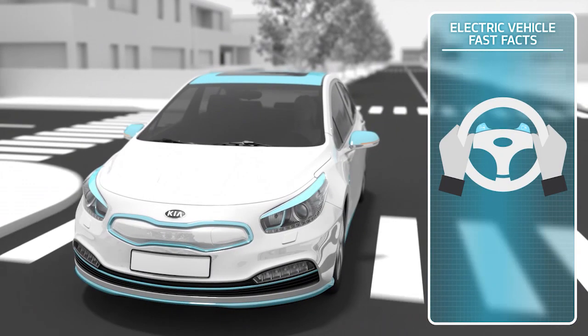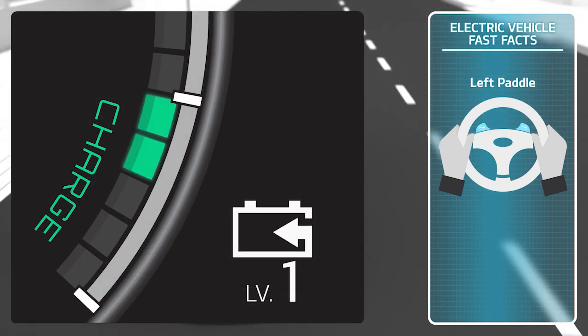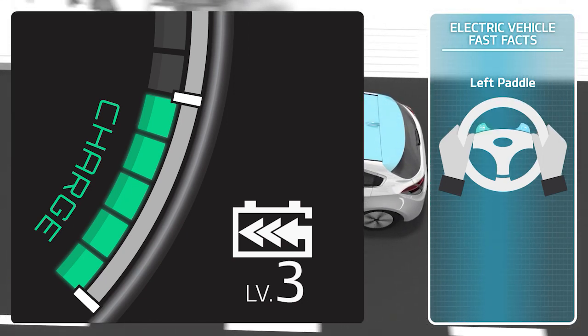The levels can be adjusted from zero, which behaves and brakes like a conventional vehicle, up to level three, which provides higher regenerative braking, by using the paddles on the steering wheel.